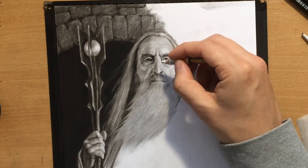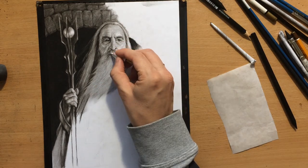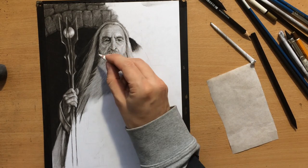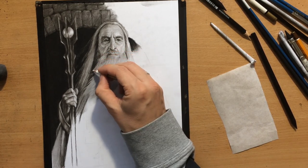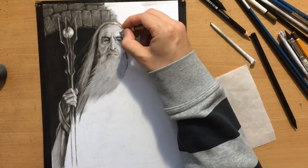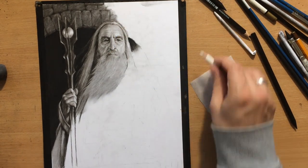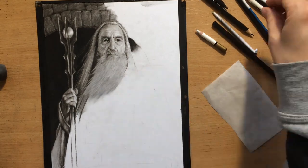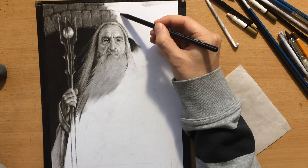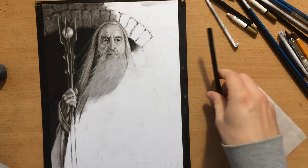I'm going in between the wrinkles to make them look more three-dimensional — you can see what a large amount of detail you can achieve even on a charcoal drawing. I'm using a pencil eraser to draw some details on the mustache and beard, just the beginning. The mustache already looks like white hair, so I'm pretty happy with the way that part of the drawing is going.